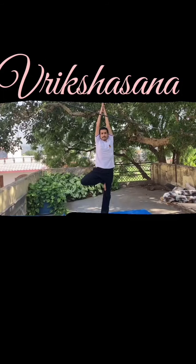Vrikshasana. Improves the neuromuscular coordination and improves the pose as well as the balance.